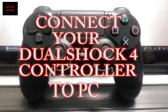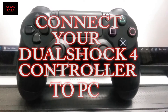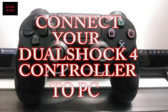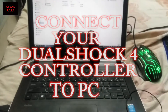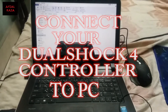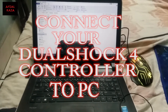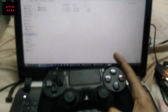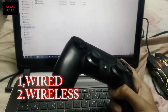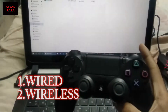Today we are going to find out how to connect the DualShock 4 controller, which comes with the PS4 console, to a Windows laptop or PC. When it comes to connecting a controller like this, there are various ways, and today I'm going to show you the easiest way.